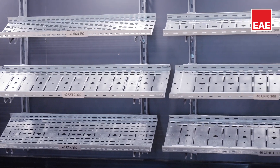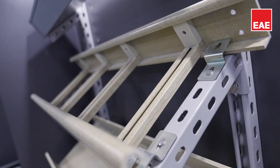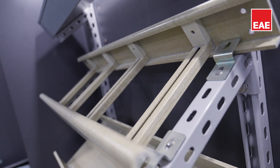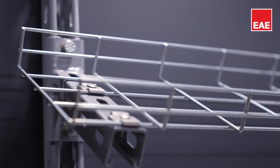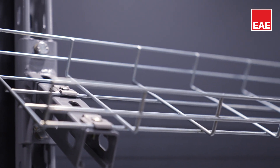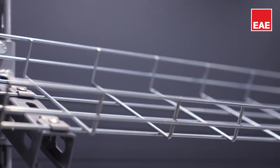The primary function of cable trays is to transport cables safely. However, there should be no breakage or sagging during this transportation. Therefore, we manufacture our cable trays from high-durability steel and specially alloyed materials.